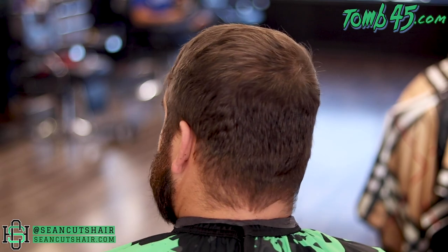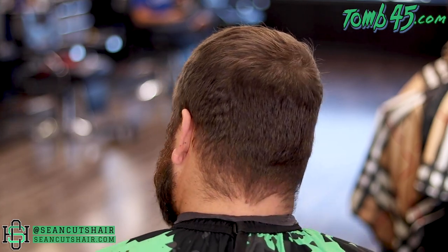You can see my man here with super grown-out hair. He's one of my longtime clients — he booked a VIP service today, which is full works: hair, beard, and color enhancement. So you guys are about to see a transformation.